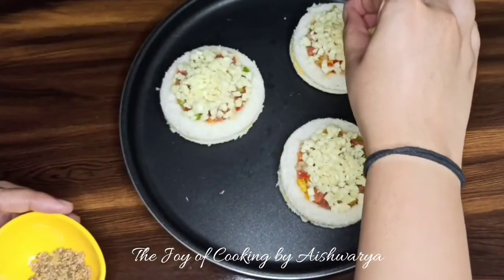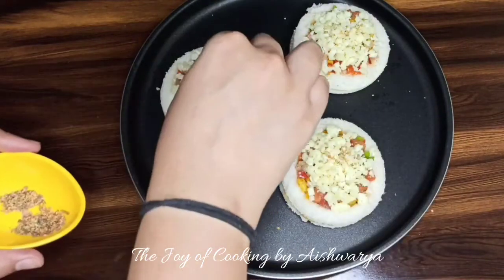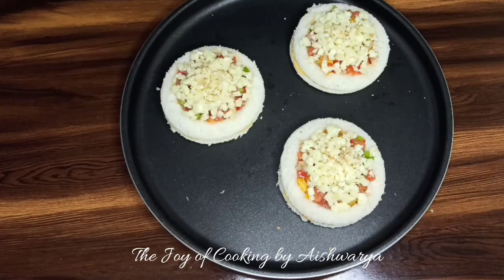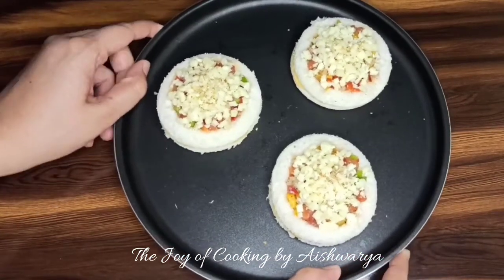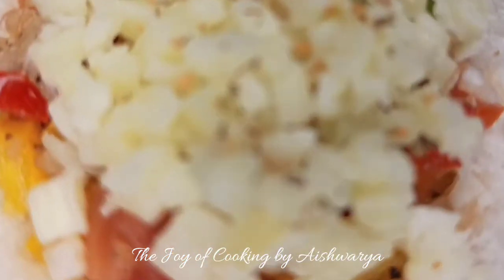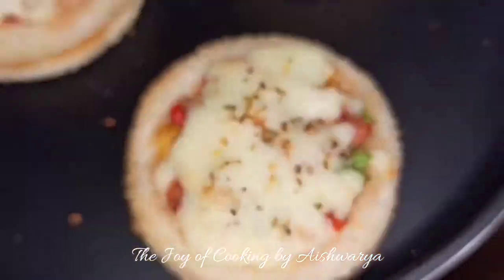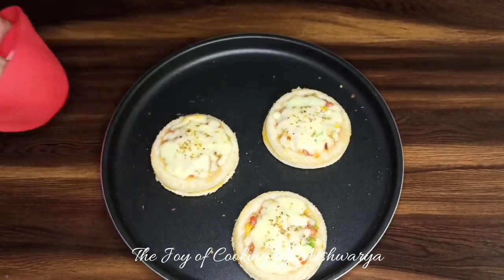We are going to sprinkle some pizza mix on top — you may sprinkle some oregano and chili flakes. We are going to bake this in a preheated oven at 200 degrees Celsius for about 8 to 10 minutes, or until the cheese has melted and we get a light golden brown crust on the bread. So 8 to 10 minutes at 200 degrees Celsius, and the perfectly melted cheese is ready.